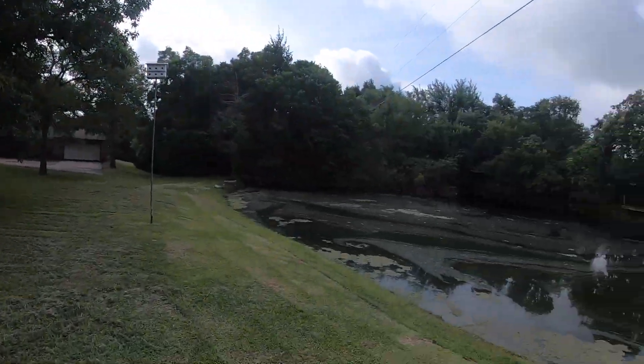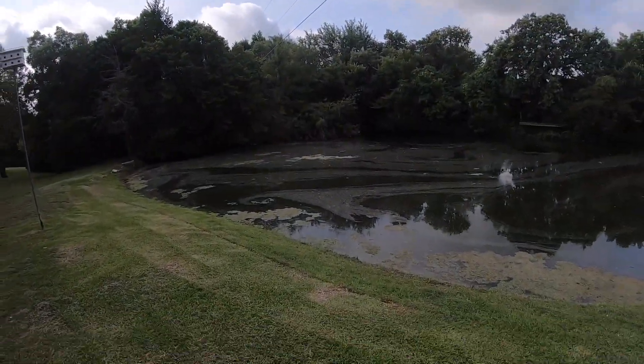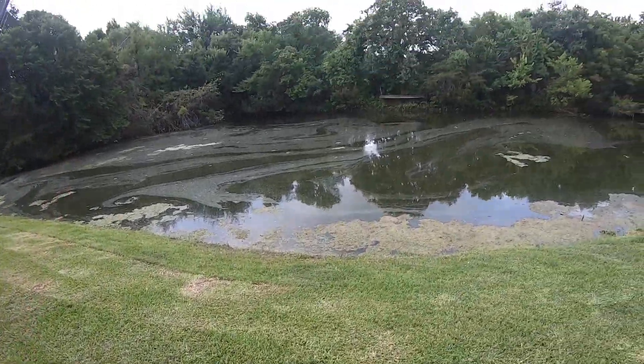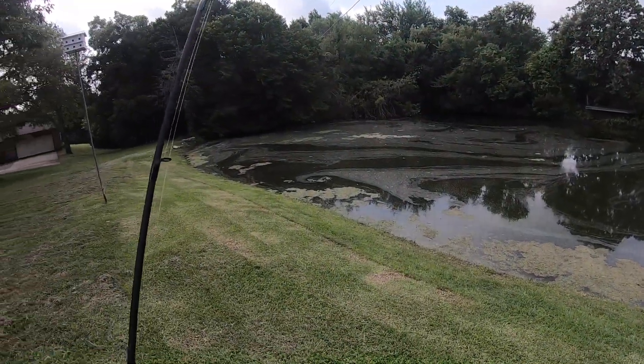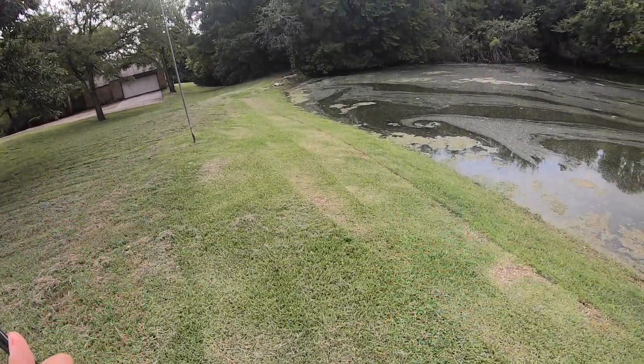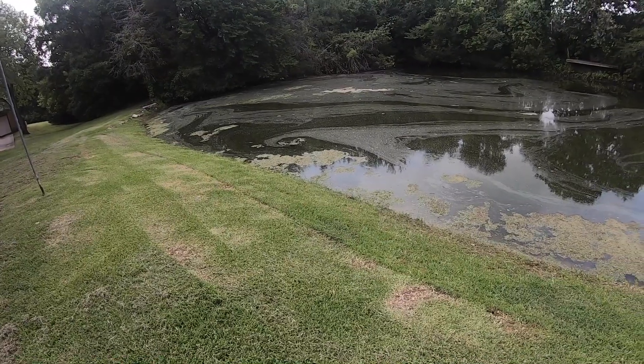What is up, so we just pulled up to the pond. All I brought was my baitcaster and a frog, no other lures. It's been a minute since I've caught one on a frog, so I'm gonna try to catch at least one on this one. Let's do it.